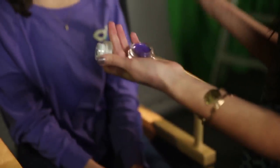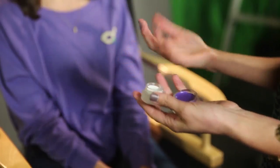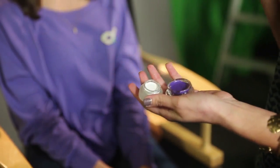Depending on what color mask you want to go with, that's the color cream base you'll start with. If you want to really stand out, you could do purple or green. I'm going to do white. You can use eyeshadows, an eyeliner, or any cream-based product — you can even use a cream-based lipstick.